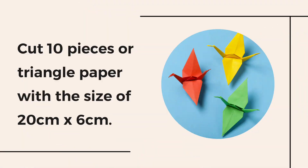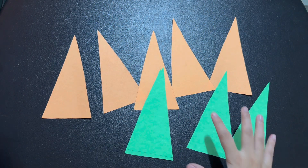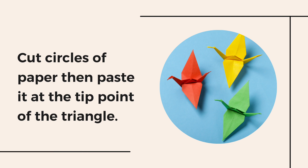Next, cut pieces of triangle paper with the size of 20 cm by 6 cm. After that, cut circles of paper and paste them at the tip point of each triangle.